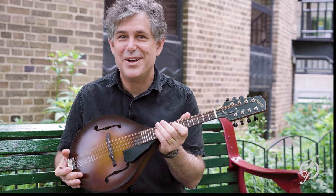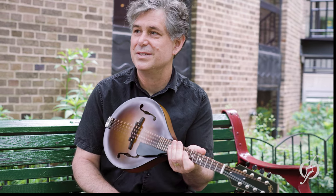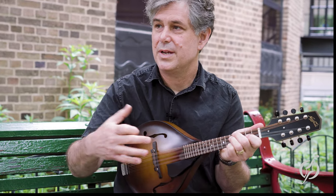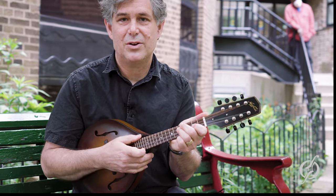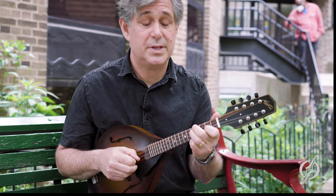This is an A5 mandolin made by Northfield. It's a wonderful instrument that the Old Town School Music Store carries — we always have one of these in stock or something similar. It has incredibly good projection; it will sound really good in the room. Very punchy — not just loud, but very present. And it blends. The blend is wonderful on these — the blend between the strings. Let me do something so you can hear that.